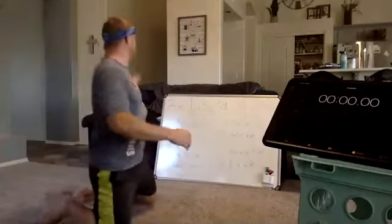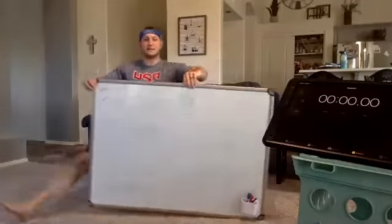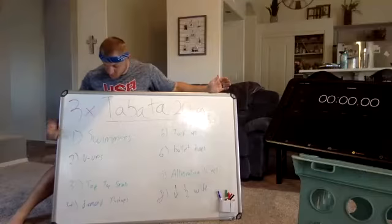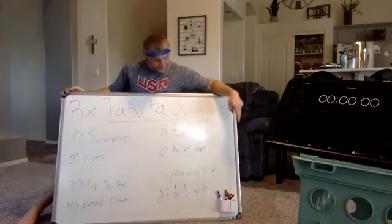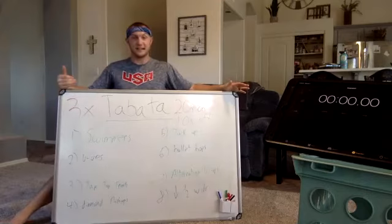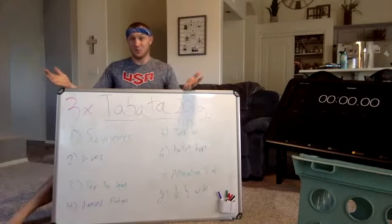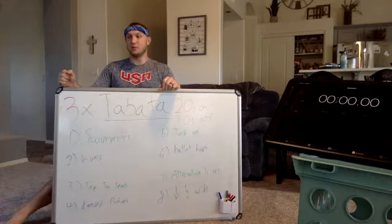Here's what we're doing today. It's called Tabata Sequence, which means we're doing eight exercises. Every single exercise we do for 20 seconds, and then you get 10 seconds to rest before the next exercise. We're doing swimmers, V-ups, tap-tap squats, diving push-ups, tuck-ups, ballet hops, alternating V-ups, and wide-arm bottom half push-ups. It's just 20 seconds each exercise, 10 seconds rest in between, which means this whole thing is only going to take us four minutes. We go through it three times, so you're really only working out for 12 minutes. You can see the stopwatch on the screen so you can keep going with us.